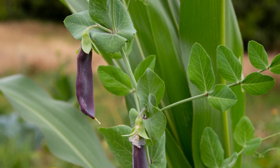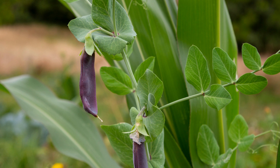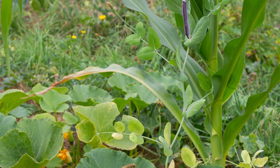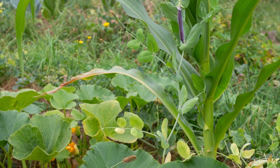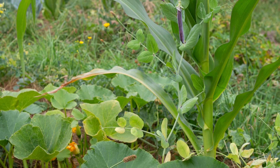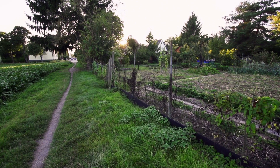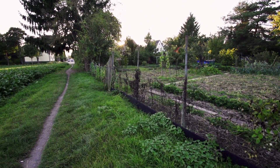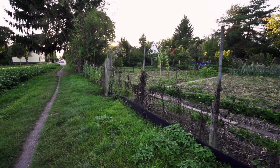A well-known example is the Three Sisters, cultivated by Native Americans, consisting of squash, corn, and beans. In the Three Sisters polyculture, the tall corn acts as a support for the beans to grow on. The beans fix nitrogen into the soil for other plants to use, and the squash creates a ground cover that repels both weeds and pests.